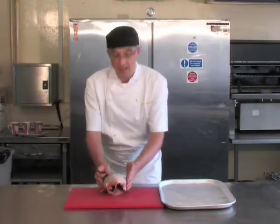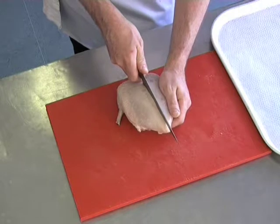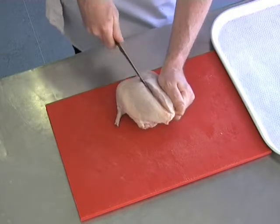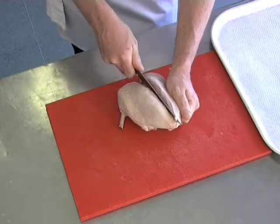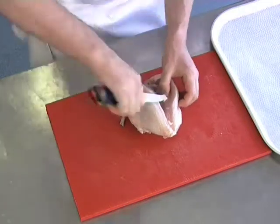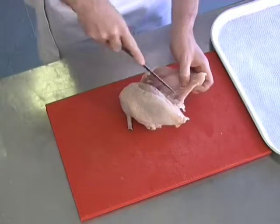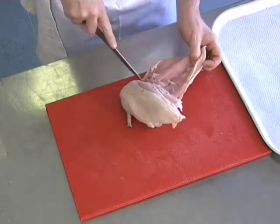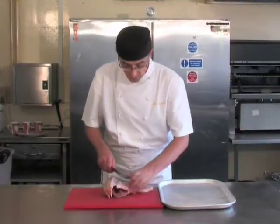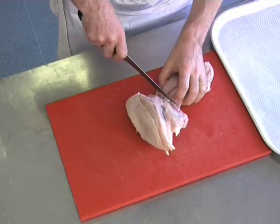What we're going to do now is just remove each side of the supremes — there are two supremes on the crown. Center bone just to one side, making sure you have a firm grip of the chicken. The wishbone has already been removed for the ease of butchery. Keeping close to the bone, removing all meat. Now you've removed all of the meat from the bone.